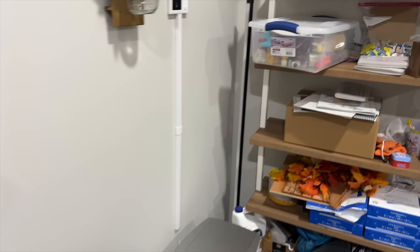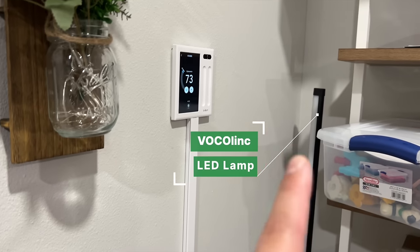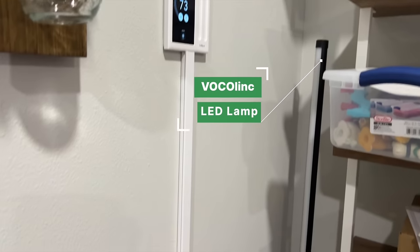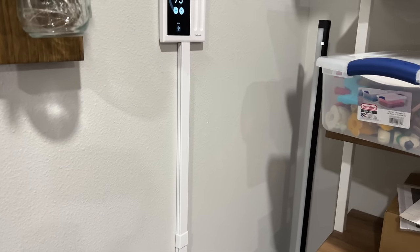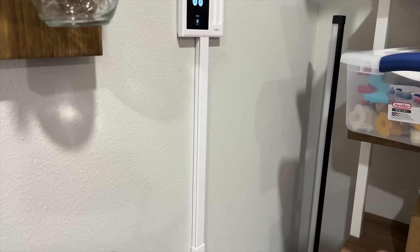Also in this corner I have a Govee lamp — I actually have it turn red whenever I'm filming. So when I run a filming scene, this lets my family know that I'm recording.